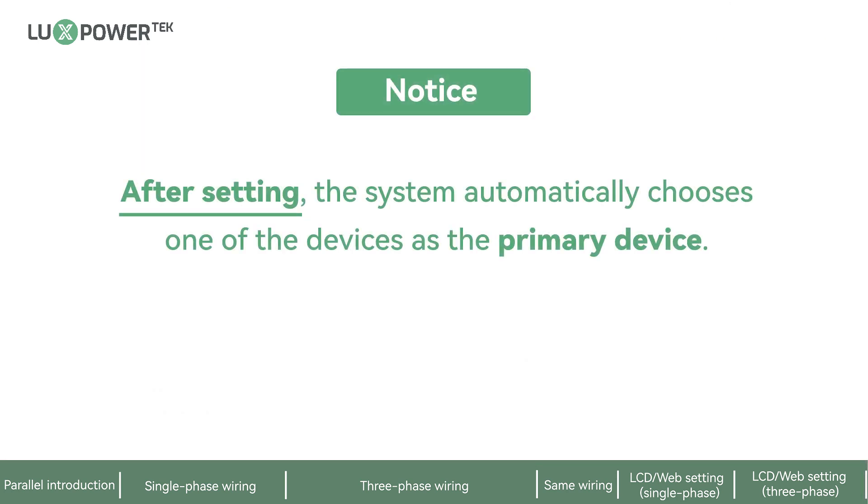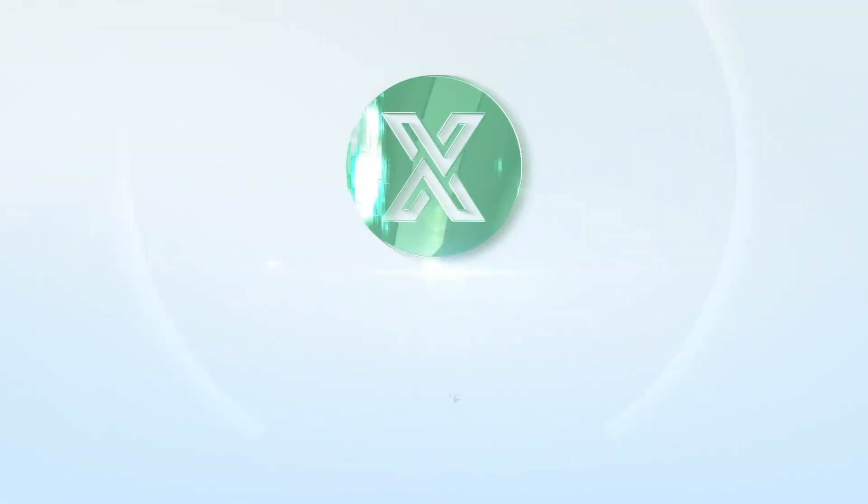After all settings are complete, the system automatically selects one of the devices as the primary device.